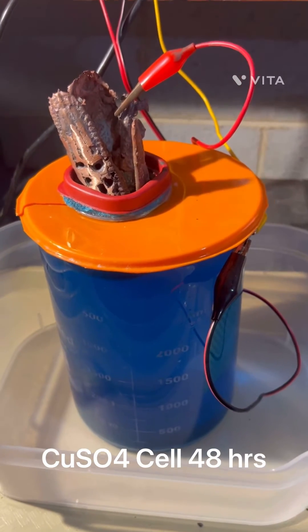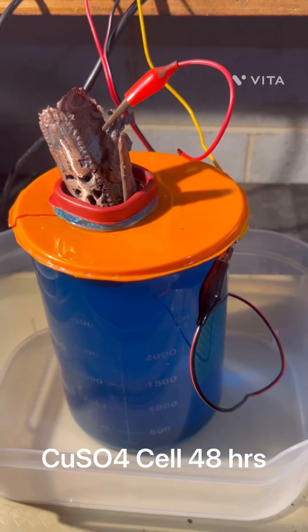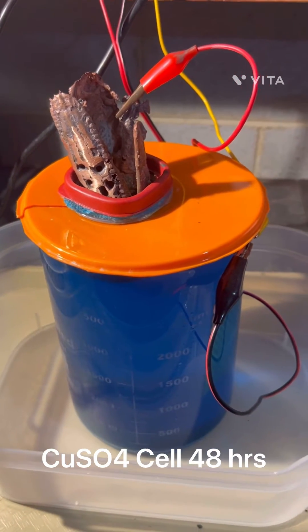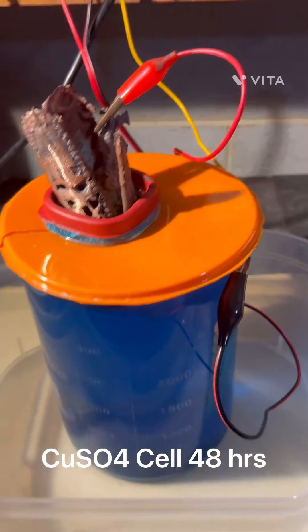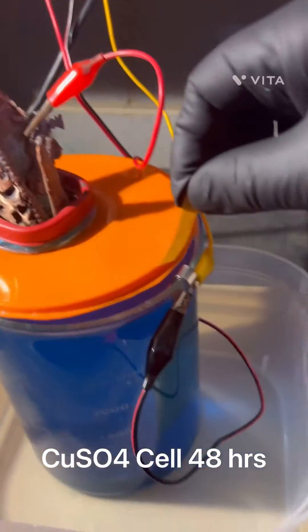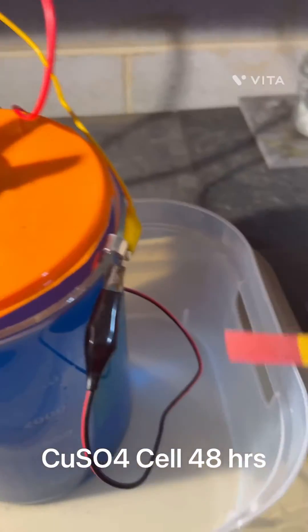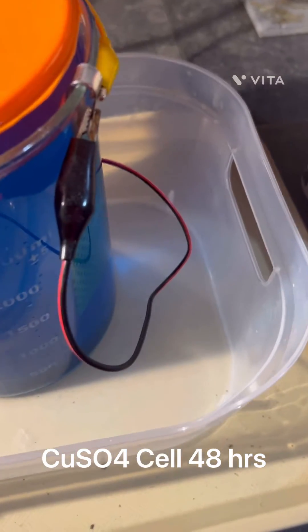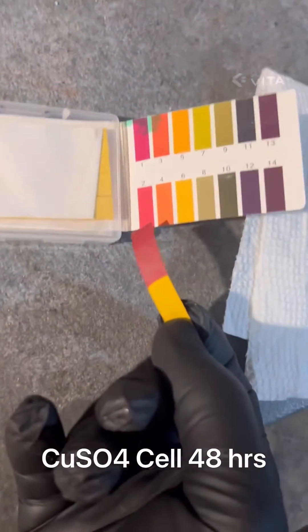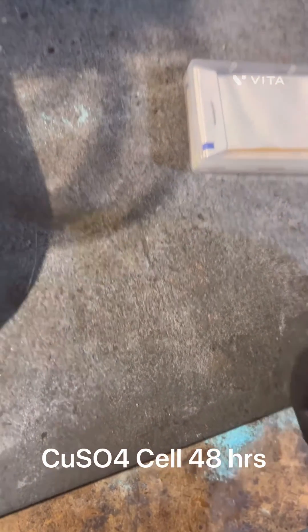Hello YouTubers, welcome to my channel. This is the copper cell — it's a copper sulfate cell. It's been in operation for two days now, 48 hours, and we're going to test the pH of this solution. Note the gloves. It looks like we're at a solid two, maybe a one, so the solution is pretty good.